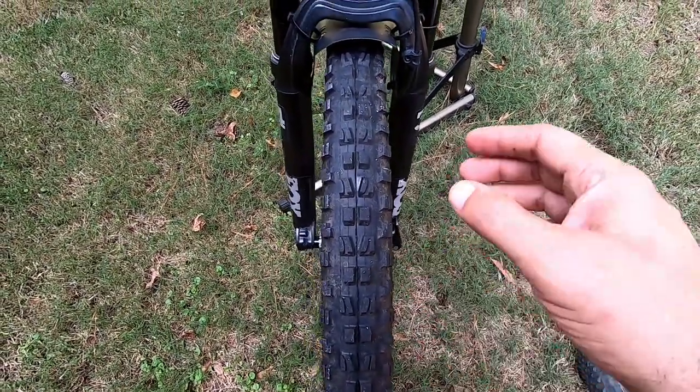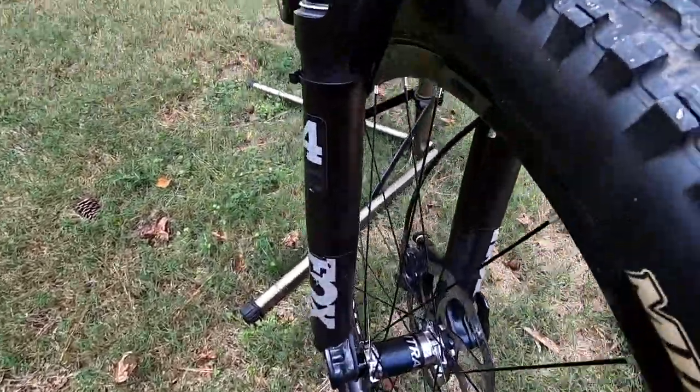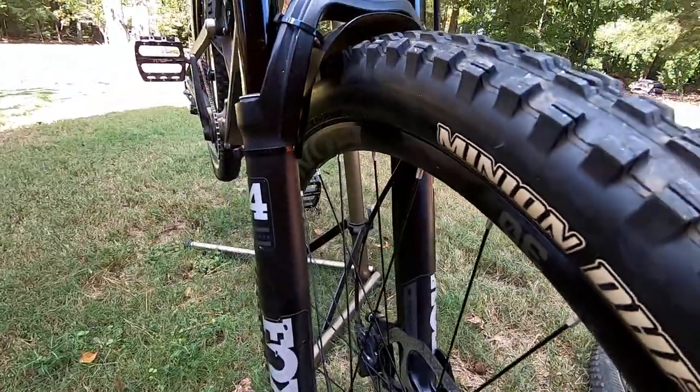So I took it all apart, put it on my truing stand, and lo and behold my wheel is true — I had tweaked it a little bit but nothing like that. I put everything back together, made sure it was seated properly, gave it a spin, and it's definitely the tire.